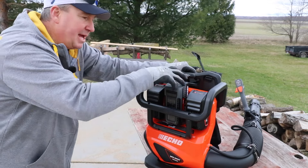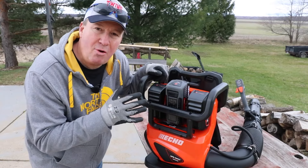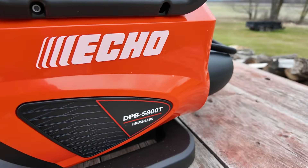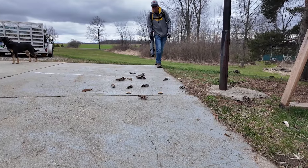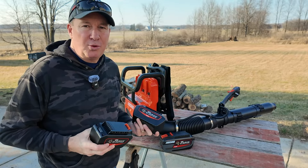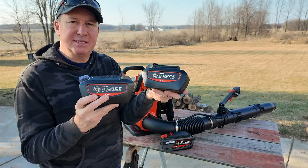You can run it with any of the Echo 56 volt e-force batteries, but you can also take one out and run it on only two. In this video I'm going to show you everything you want to know about this and who I think it's best suited for. This backpack blower is offered in a tool only version, or you can get it in a kit that includes two 5 amp hour batteries with a rapid charger. The charge time is under an hour.